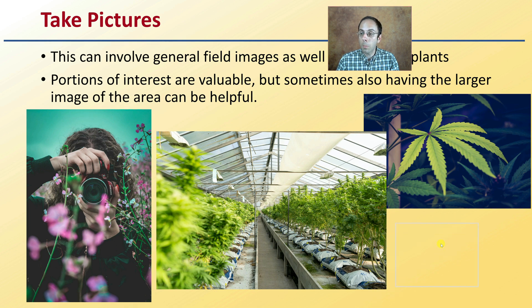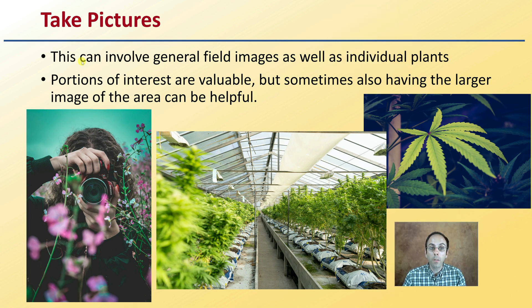Document your findings by taking pictures. This should include general field images as well as individual plants. Portions of interest are valuable, but sometimes having a larger image is also helpful. For example, if you take a picture of a yellowing leaf, also look at the whole plant — is it just one leaf, just one area, or is it affecting leaves of the same age across multiple rows and growing sections? All of that plays into developing an accurate diagnosis.